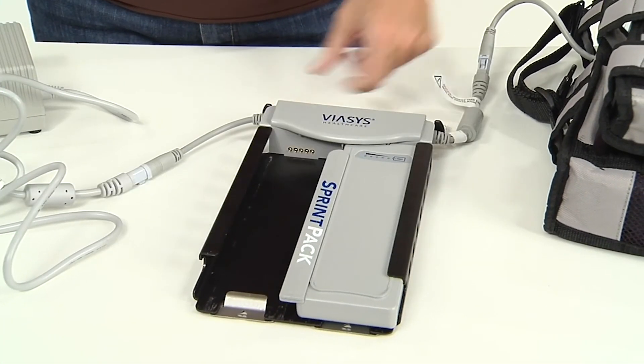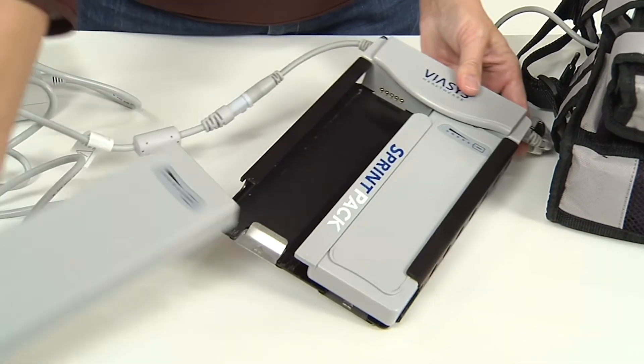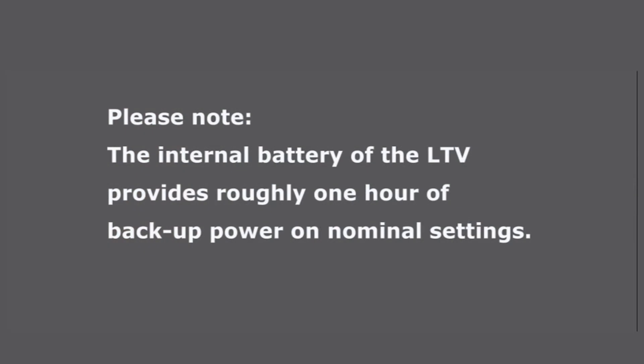You may swap out either Sprint pack battery with a charged one, or use just one at a time, with no interruption of power to the LTV, if the remaining power cell is charged and properly connected. Please note the internal battery of the LTV provides roughly one hour of backup power on nominal settings.